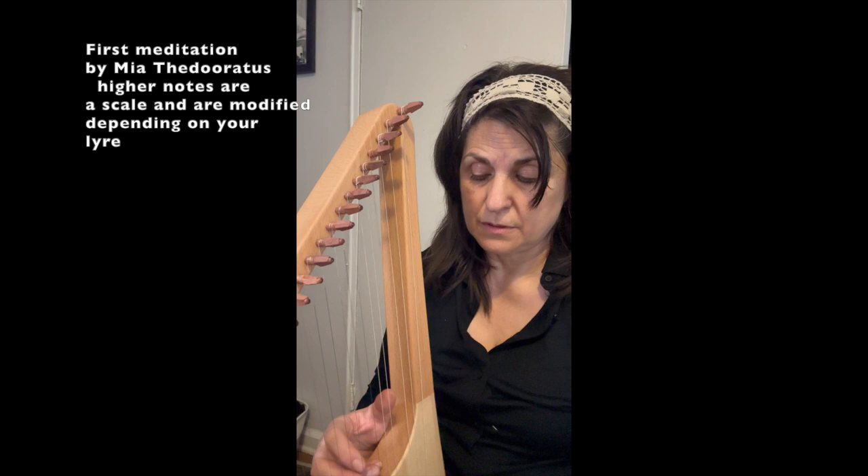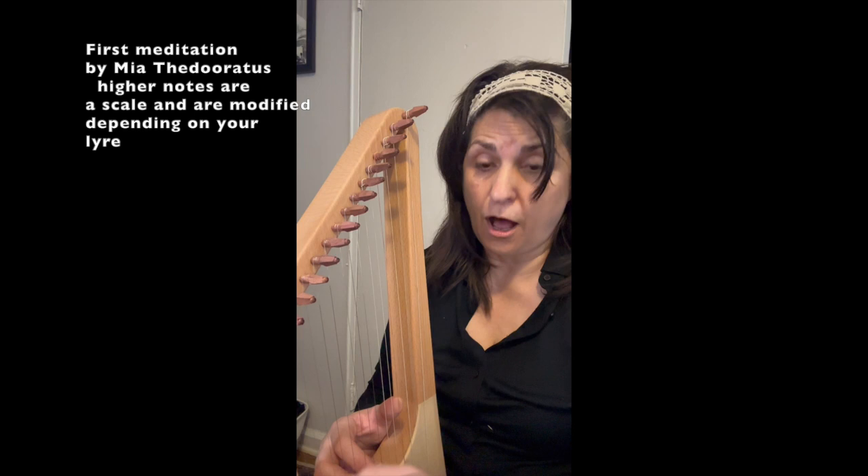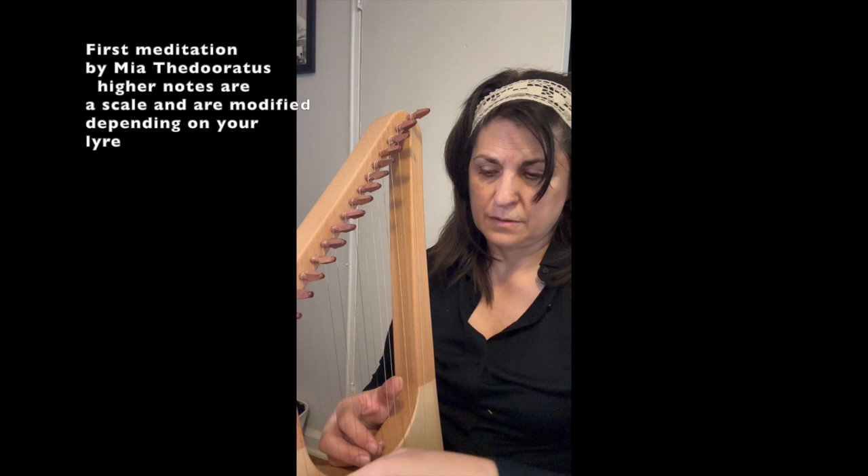We're learning a piece that I call 'my first meditation.' We have this part, we have the left hand. Now play this hop over here — notice how my wrist comes up.